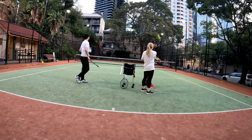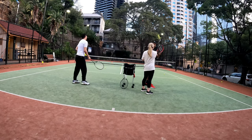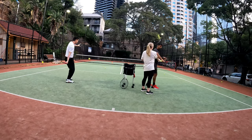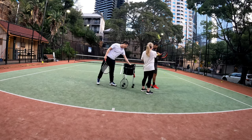So that's what you should feel — you should feel like you are using your strings, using the friction on the strings with the ball, instead of feeling like you're doing this. You definitely want to do that as well, but you want to have the combination of the two, because the more this way you go, the more it's going to go out.